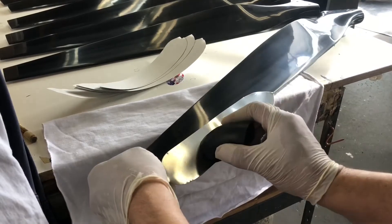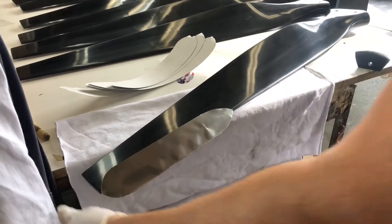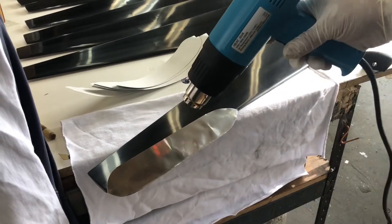Now take the ABS and start rubbing it on the flat side first, getting all the bubbles out. A little more heat if you need to.